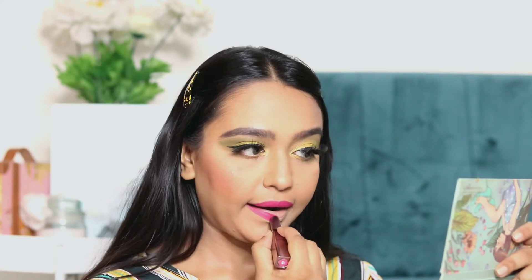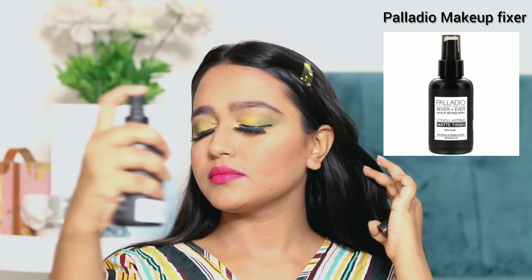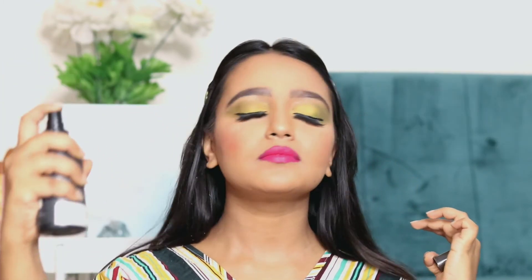Here I am applying one of my favorite lipsticks from Sugar Cosmetics — this is the Sugar Cosmetics Metal Collection Satin Formula Lipstick, and I just love this formula. Do try it! Now I am setting my face with Palladio's Makeup Fixer.